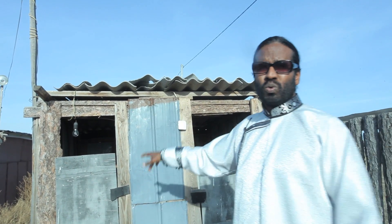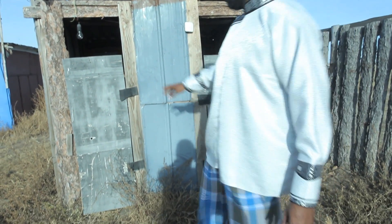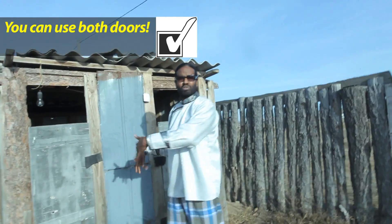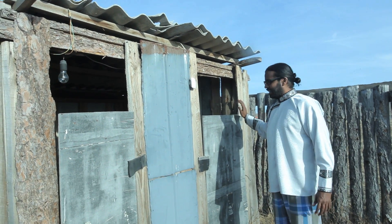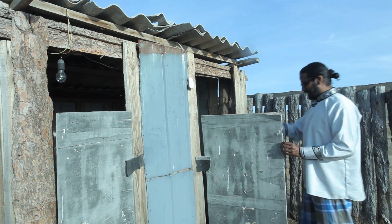First of all, this is a typical rural Mongolian toilet. You have these two doors, but that doesn't mean it's men or women — you can go through both. There is a light at night if you want to use it. And now I'm going to enter from this door right here.